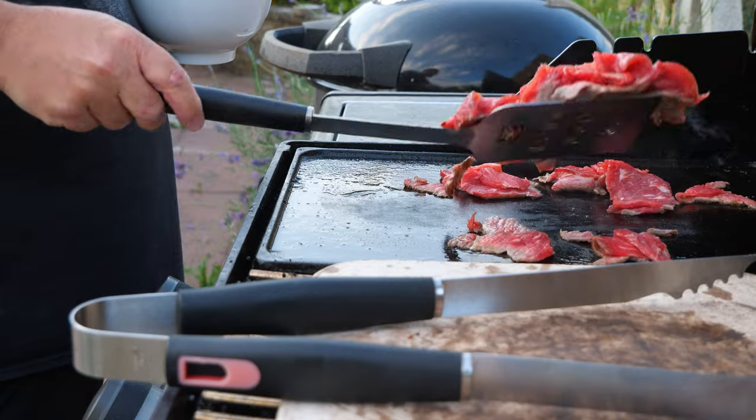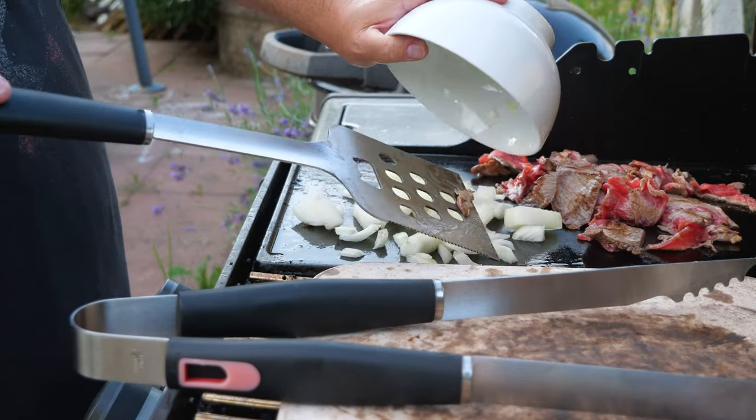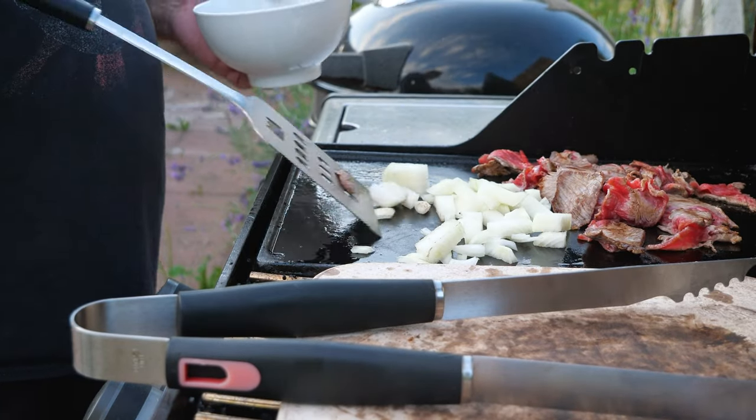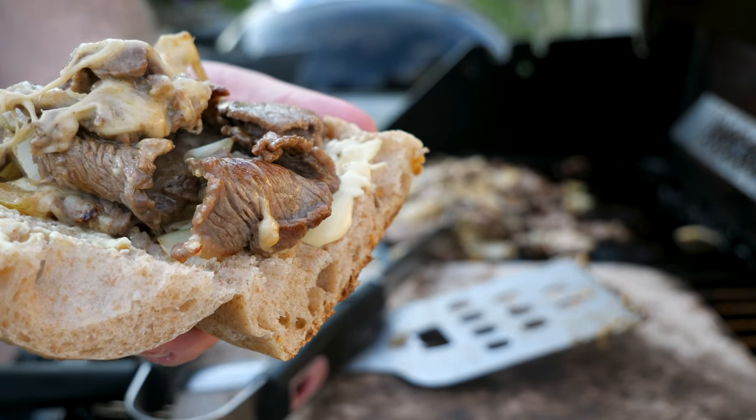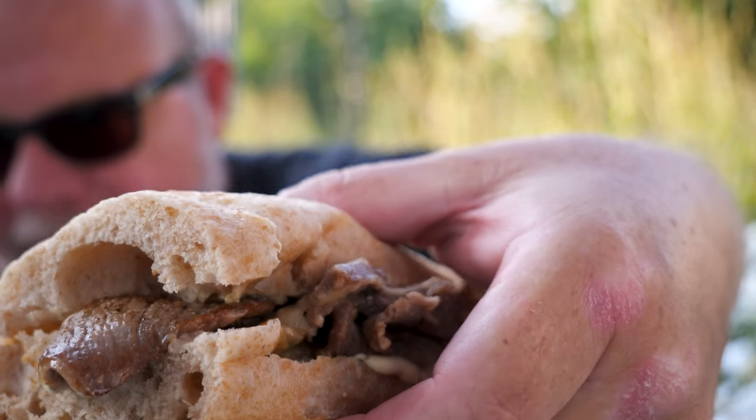Chuck it on something that's ripping hot — I'm using a cast iron hot plate. Bosh your onions in, then your cheese — I'm using gouda — then onto your homemade bread with mustard mayo and munch.